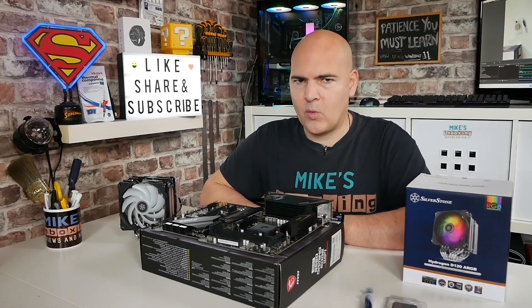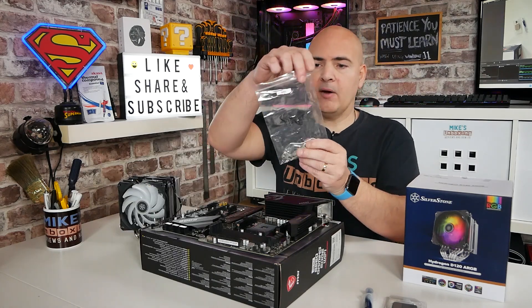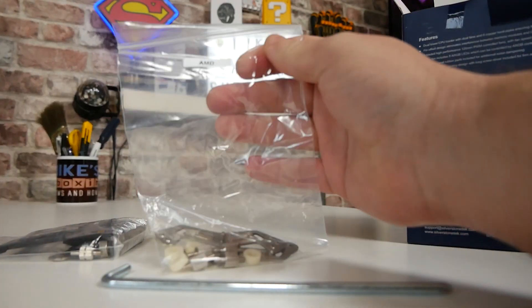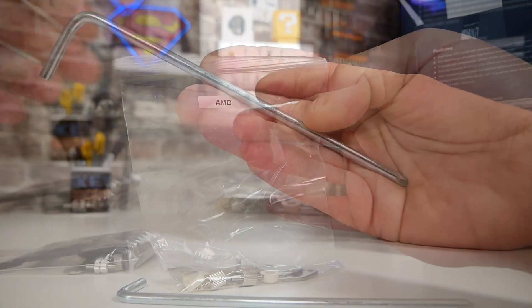This installation is actually pretty straightforward. First of all, you're going to need your motherboard and all that kind of stuff, and also the AM4 or AMD fitting kit from inside the box. You will also need the screwdriver, which is provided.